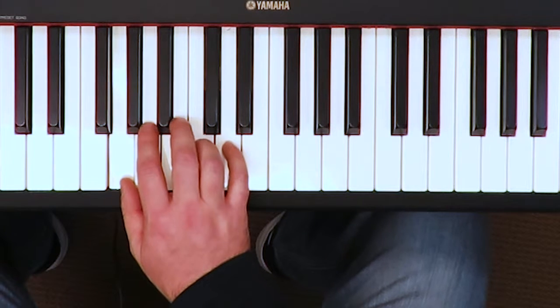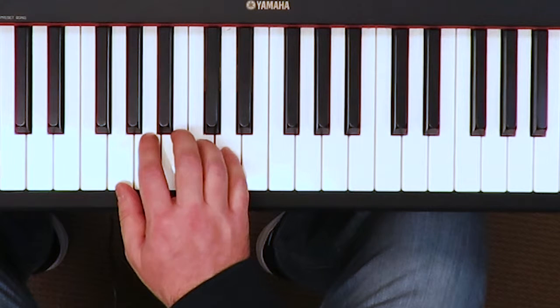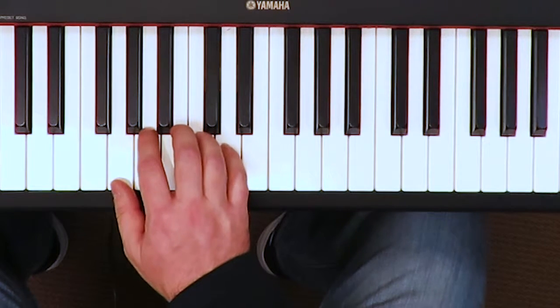All right, now more of a performance quiz-type tempo. Here we go: one and two, ready, go.